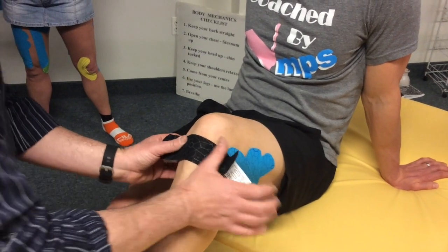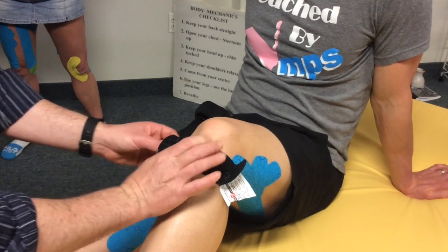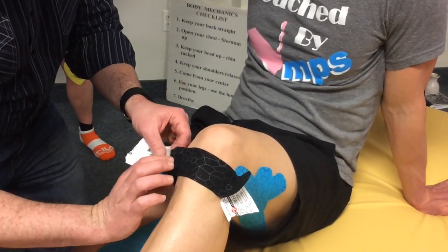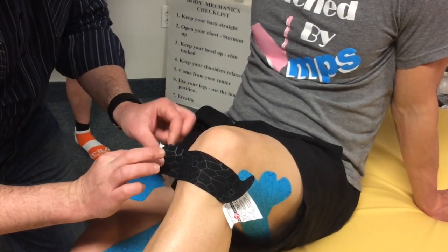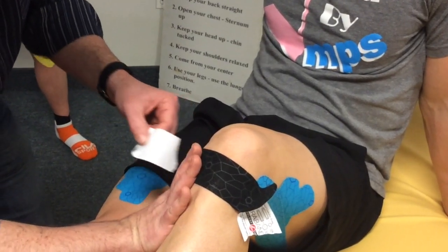Lay down the middle third of the tape over the inferior patellar tendon, primarily the spot where they feel the pain, with a downward and inward pressure. Next, lay the anchors down on either end with no tension. Activate the adhesive prior to moving to the next step.